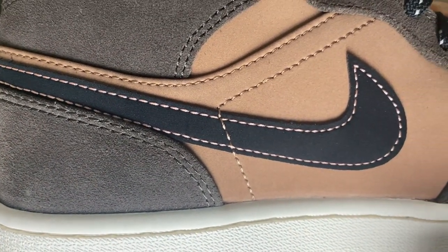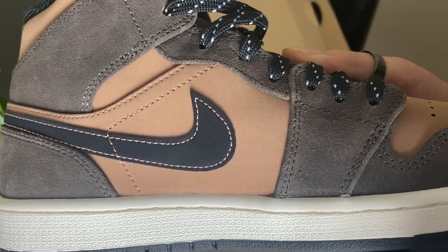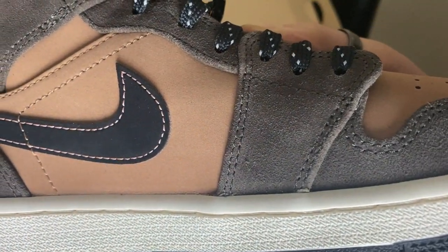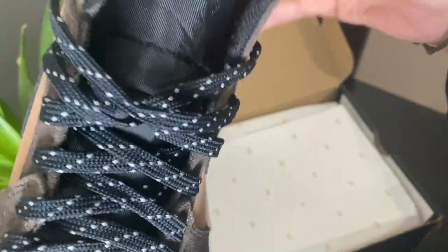Don't listen to the haters. I know people are gonna say it's a mid, it's rubbish — mids are bad — but this one is different, I'm telling you. This one is different, it's a must cop. The laces are reflective as well as the tab on the back.